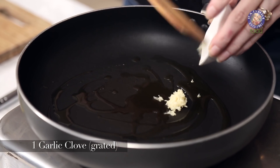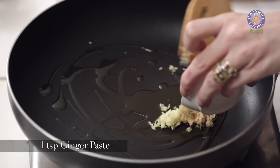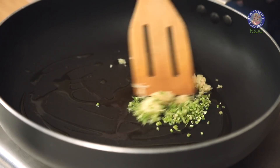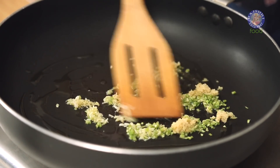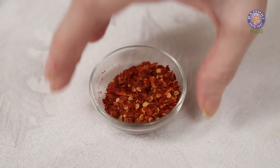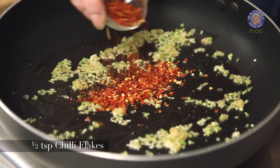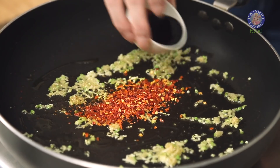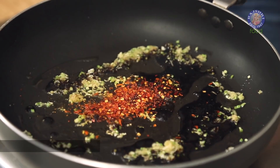Into this, I'm going to add in 1 clove of grated garlic, a tsp of ginger paste, and a tbsp of finely chopped celery. Let's turn the flame to high and sauté this for a few seconds. Next, let's add in 1.5 tsp of chilli flakes, 3 tbsp of soy sauce, and 3 tbsp of chilli sauce.